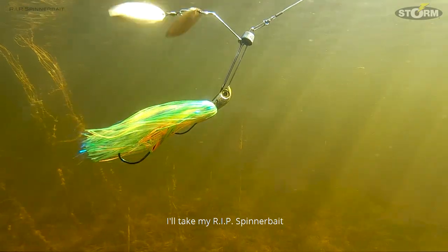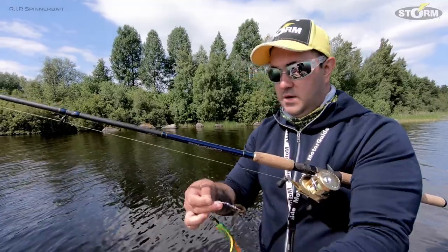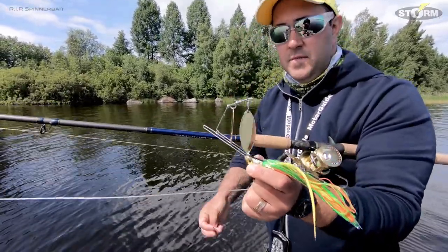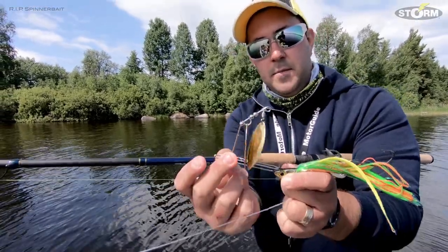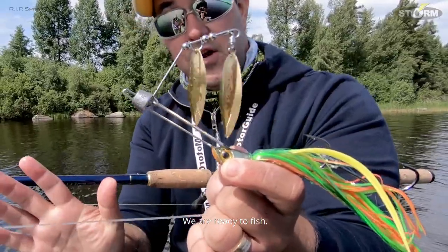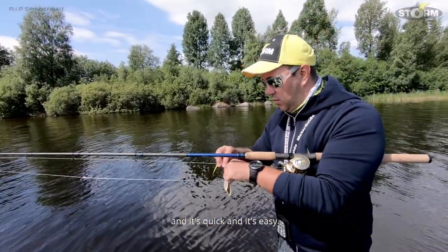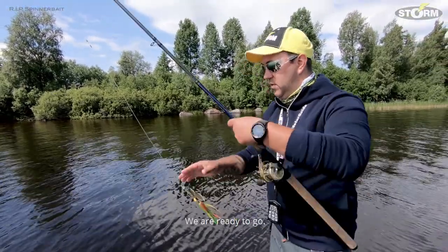I'll take my RIP spinnerbait, hook it off like this, and put on a lead — in this case a 15 gram — slide it on, and boom, we are ready to fish. Super nice idea and it's quick and it's easy. With this, we are ready to go.